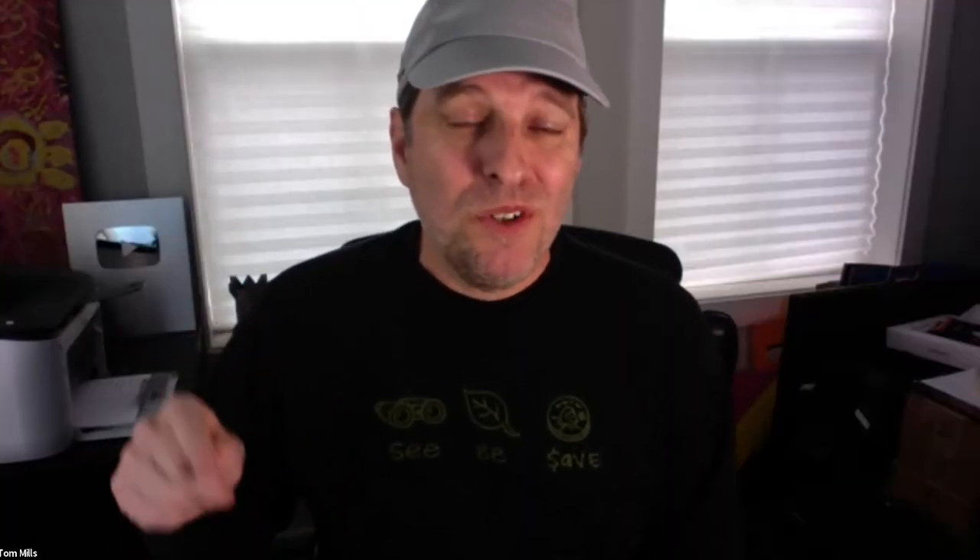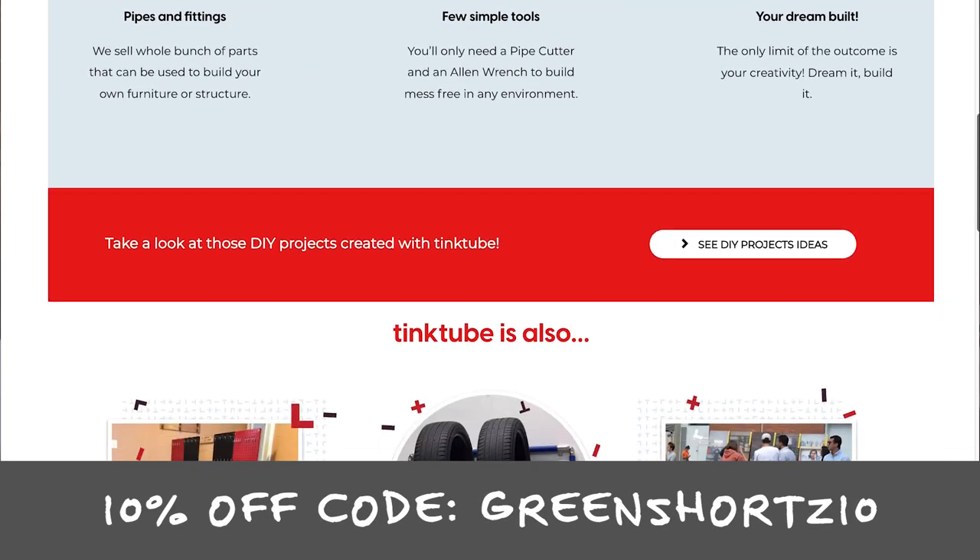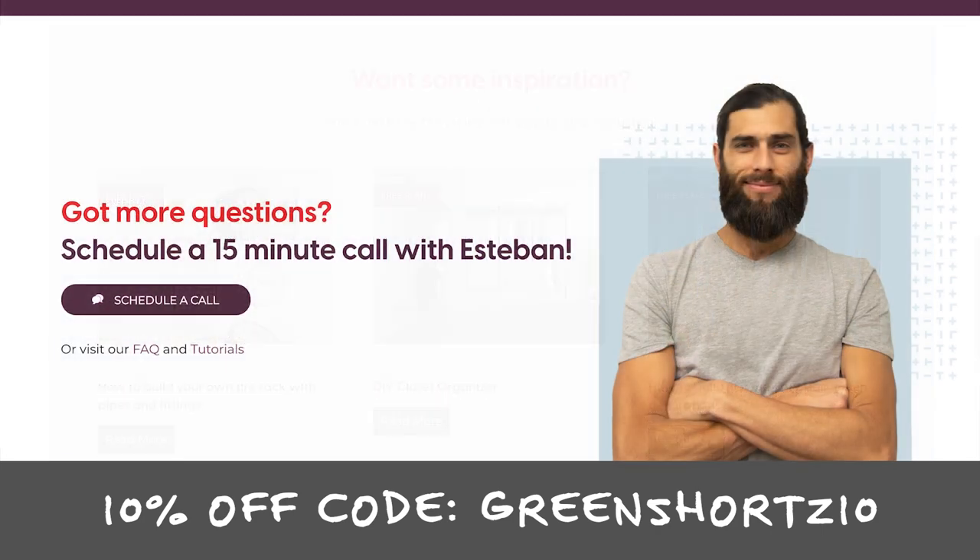So those are the four main Tinktube components that are going to be the central elements of making this camper work. I'm excited to explore the versatility of the product even more than I already have. I have no doubt it's going to be a really cool project — you have a good amount of features that are definitely going to make this a super cool camper. More ideas are sure to be born for future projects. If you're interested in building something or learning more, check out the Tinktube website — I'll put a link in the description below. You can also sign up for a 15-minute call with Esteban.